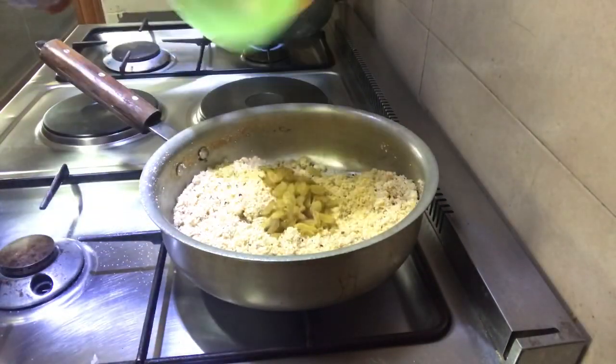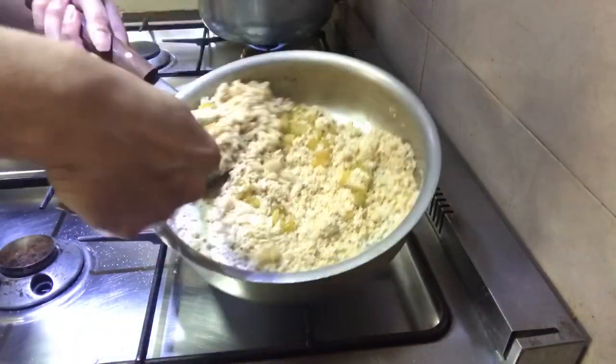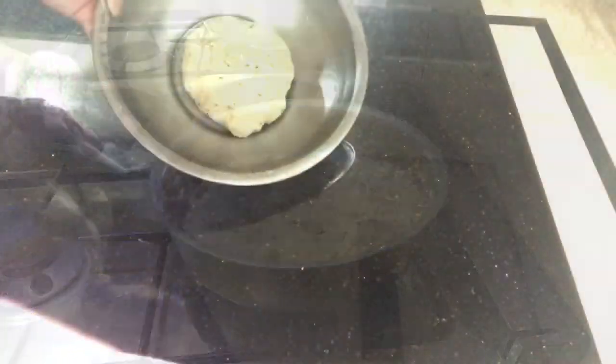Now I'm adding some sultanas. If you don't like sultanas you can add some other nut — we basically ran out of almonds, otherwise I do add some ground almonds in this mixture as well. Now we're going to let the filling rest so it cools down completely before we start filling our samosas.